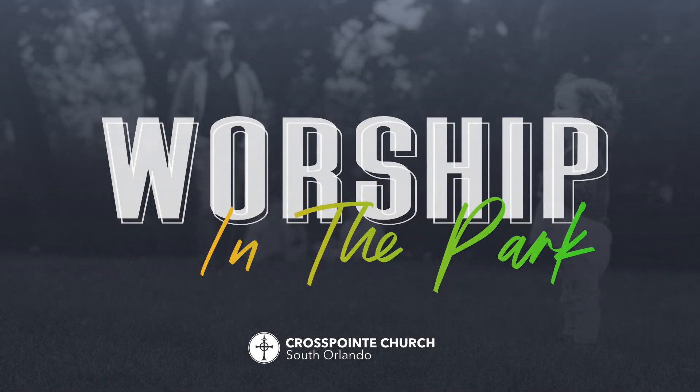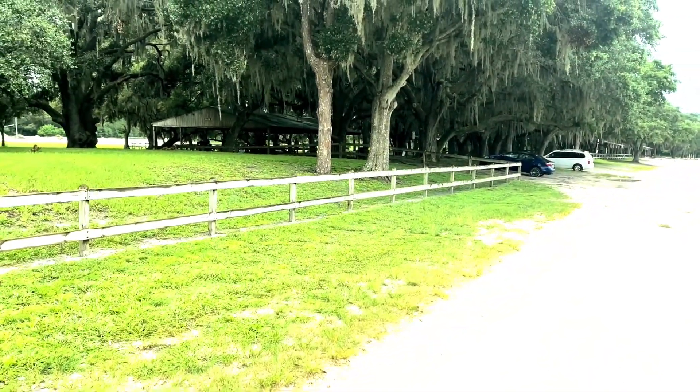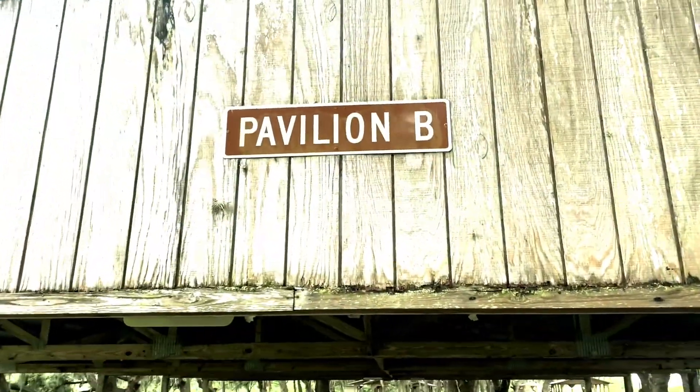Thank you for joining Crosspoint's Worship at the Park. We will be meeting in Chisholm Park off Narcoossee Road. After turning onto Chisholm Park Trail, you'll want to look for Pavilion B on your left.